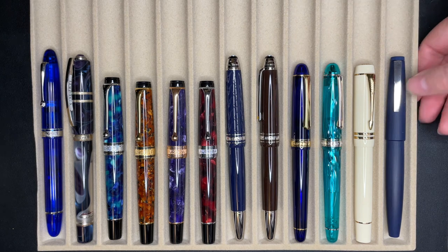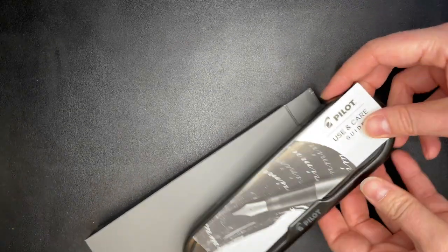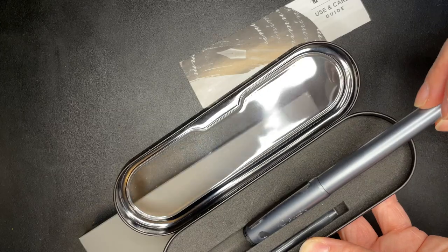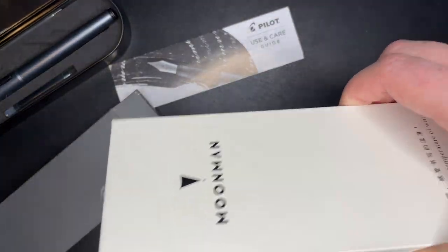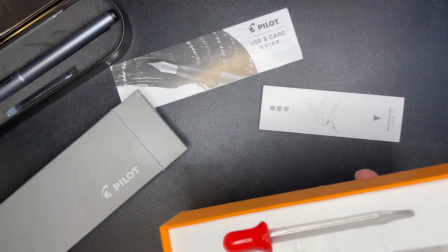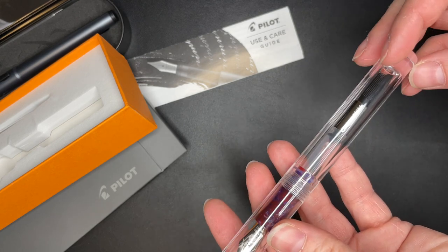I did actually just pick up two more pens that I have not even inked up — I haven't taken them out of the box. I purchased them to review. So I have a little Pilot, which I don't even really remember the name of — I think it's the Explorer, something like that. That is technically in my collection, but I don't know anything about it yet. And then I got a Moon Man — the box is crazy tight — I think this is the C1. They don't really have real names. So I have this now to try as well.